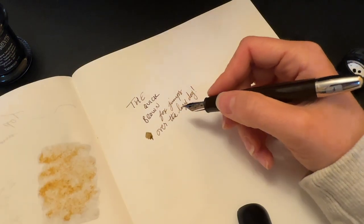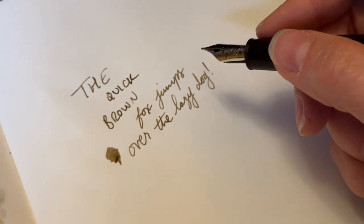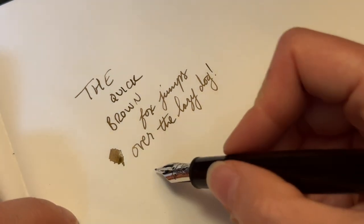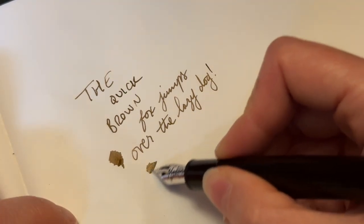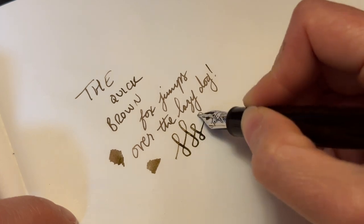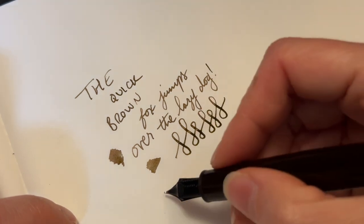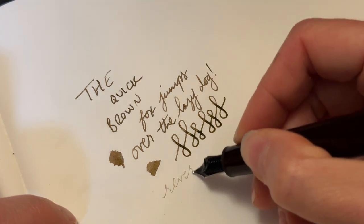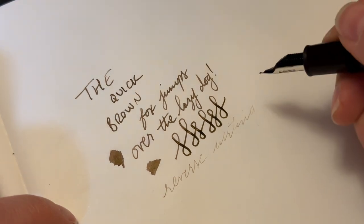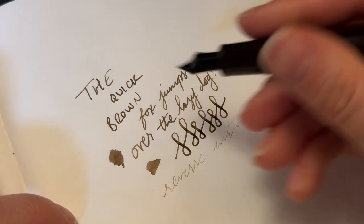The quick brown fox jumps over the lazy dog. So it's very very smooth, not a whole lot of flex to be had, pretty decently stiff nib but certainly writes very well. Reverse writing doesn't work phenomenally with this ink, but you can squeeze out a word or so if you want.